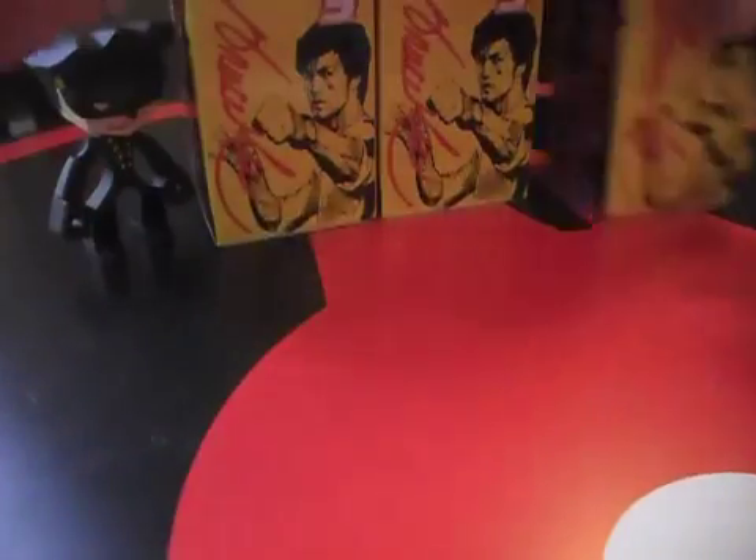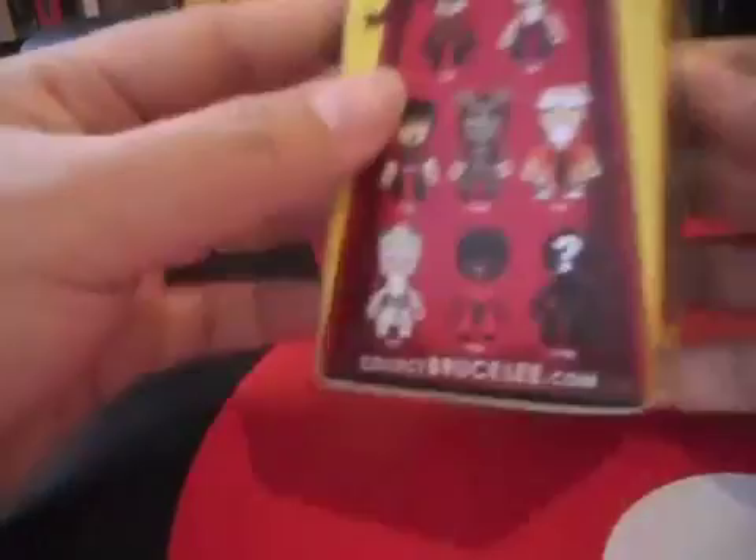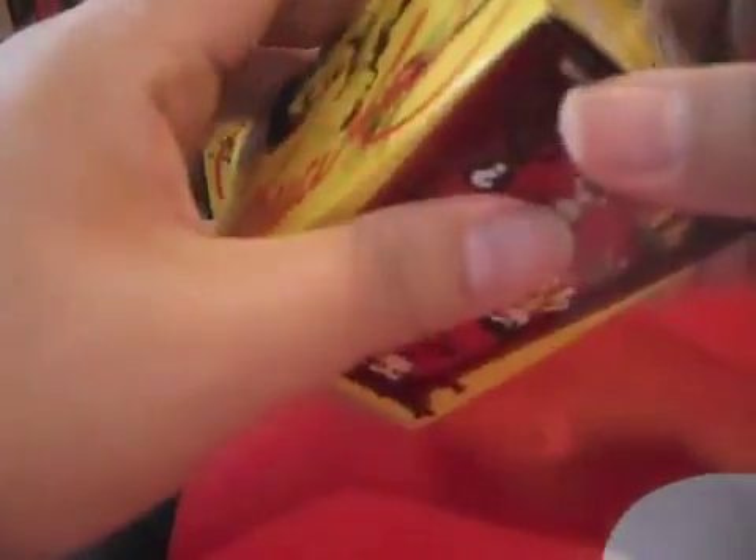Welcome to TOYS ARE EVIL. Today we'll open the second box of the Temple of Kung Fu Bruce Lee series from Round 5, the guys at Round 5. Designed by Jeremy Maddell — Mad Toy Designs. Let's have a look at what's inside.